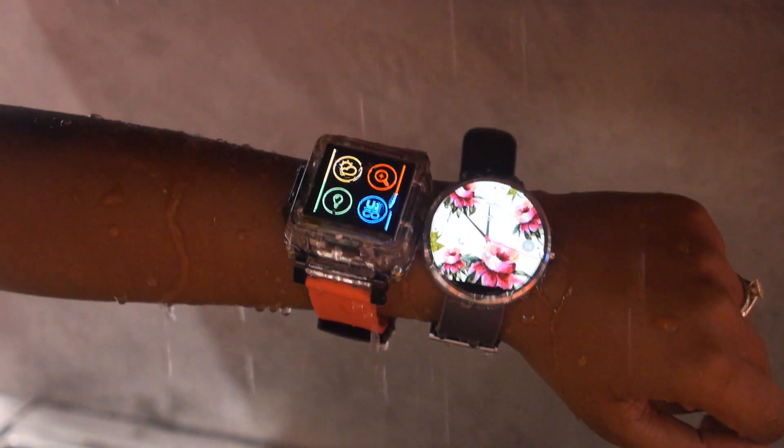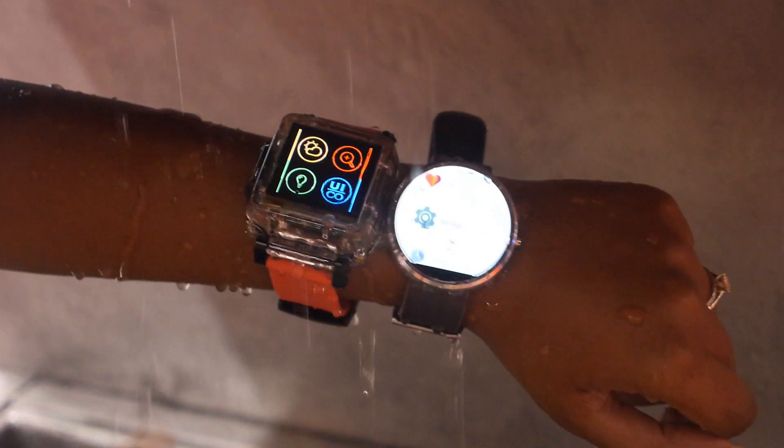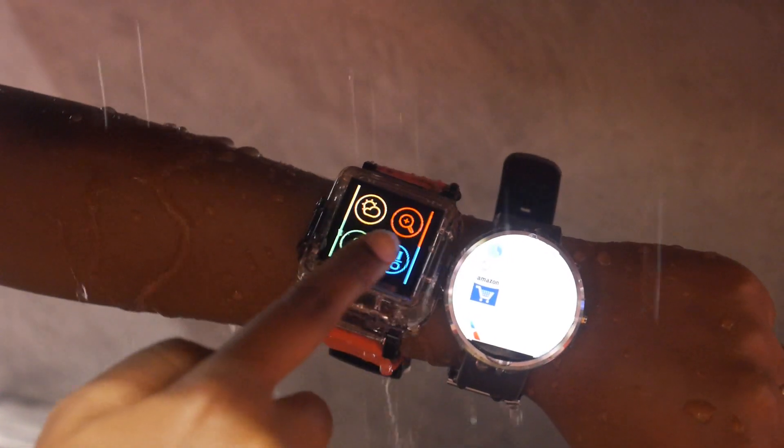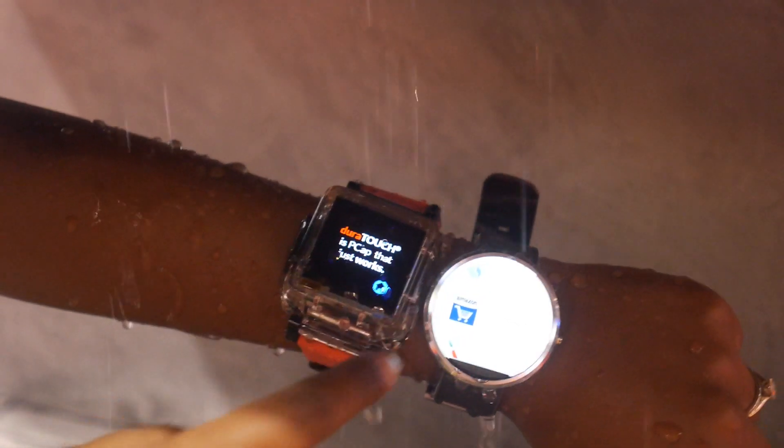See the Moto? As soon as it gets wet, it starts to false touch and do all sorts of crazy things. Like that's hardly any water on there and it's going absolutely nuts. And our unit, even when there's tons of water pouring over it, no problems. I can continue to swipe and use it.